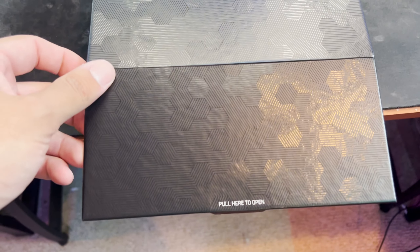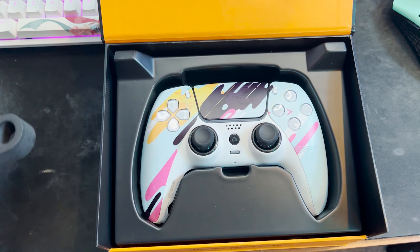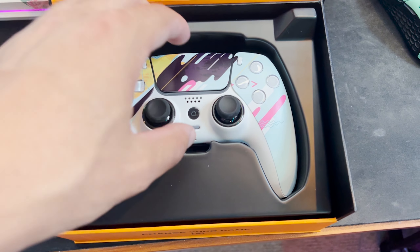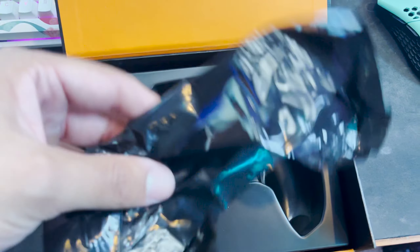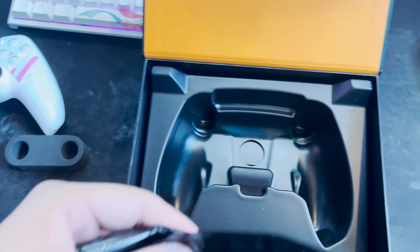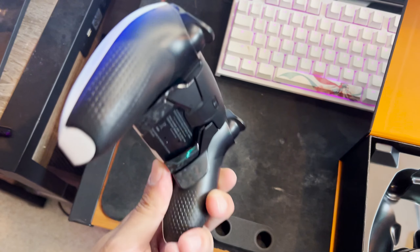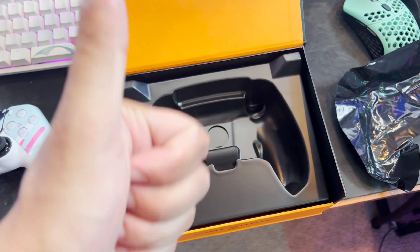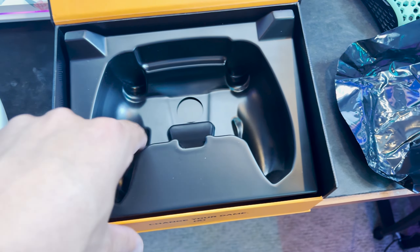Let's flip this lid up, open it up — and there we go, look at that beauty! So if you take the controller out of the box, it came with this black plastic wrap. It came completely protected — no marks or anything — so that is always a positive. I have a hundred percent success rate with Scuff shipping; they have never messed up a controller for me.